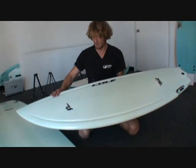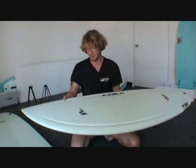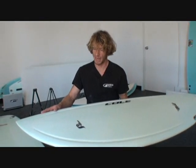These boards come with a very easy and high-efficiency construction using a stringerless EPS board, which is recyclable — that makes it very nice. If you want to check our recycling film on our website, just go to hydroflex-surfboards.com and check it out.